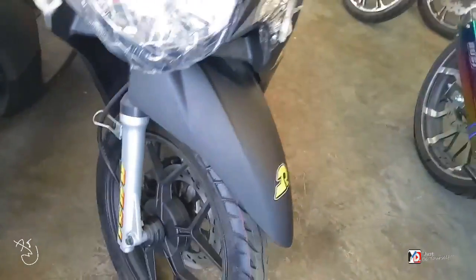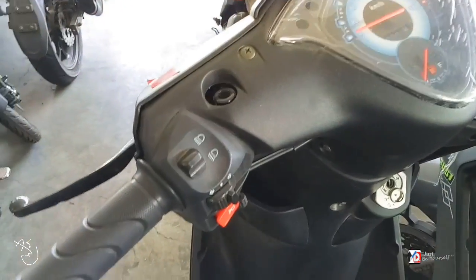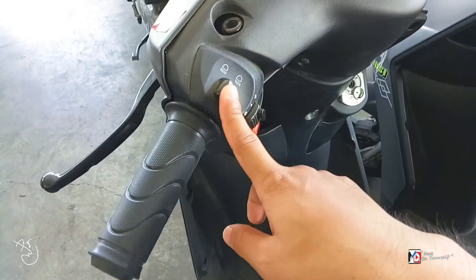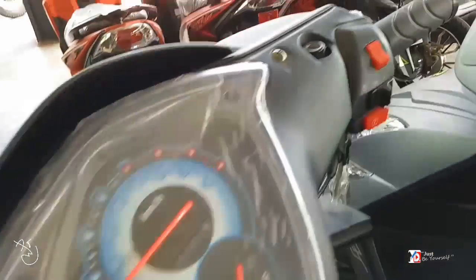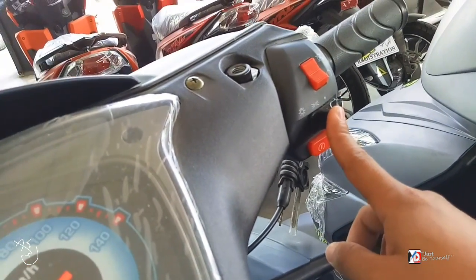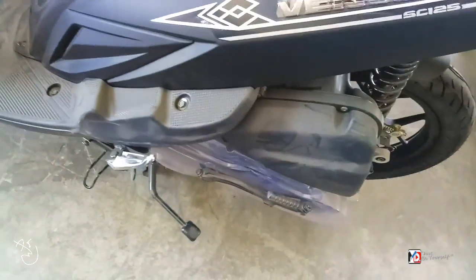Dito naman sa handle niya — ito yung rear brake handle. High and low mga bes, signal light left and right, pusina, tsaka choke. Then dito: engine switch off. Tapos dito yung headlight, park light. Tapos electric starter. Ito ay may kickstarter din mga bes.